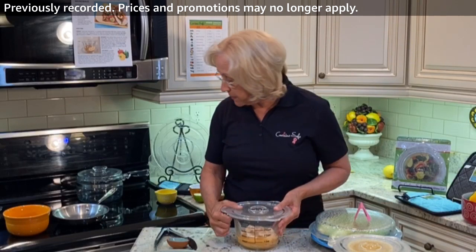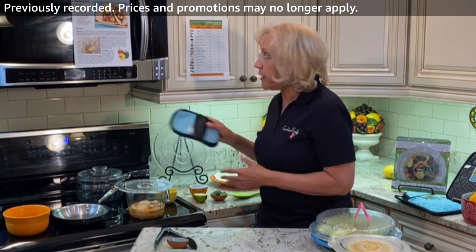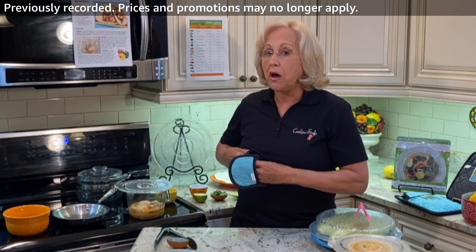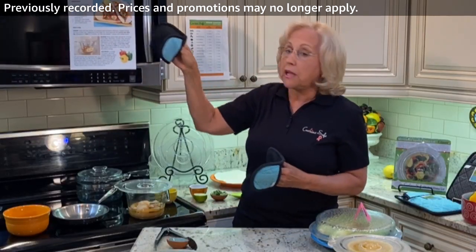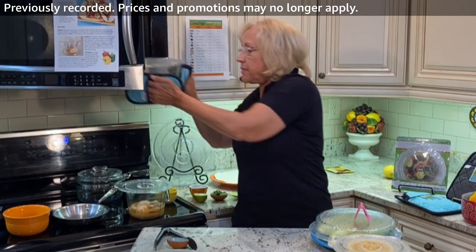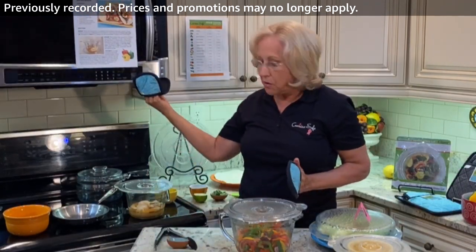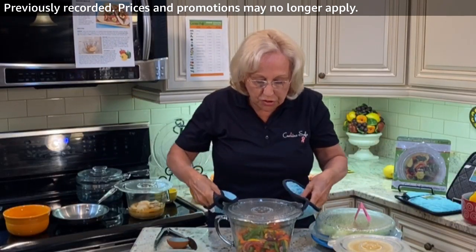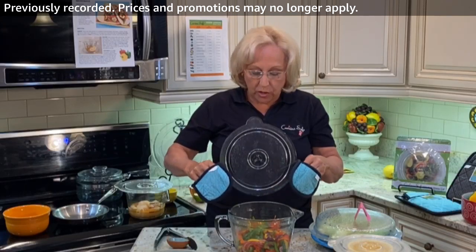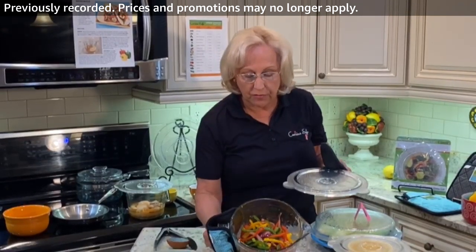I'm going to put the shrimp in the microwave on high for just two minutes. I'll take them out, stir them a little bit and see how much longer they need — it could be 15 seconds, it could be another minute. I'm going to use one of my oven mitts to get this out because after six minutes it will be hot. Look at that steam — that is what's cooking these vegetables. They're absolutely beautiful vegetables.